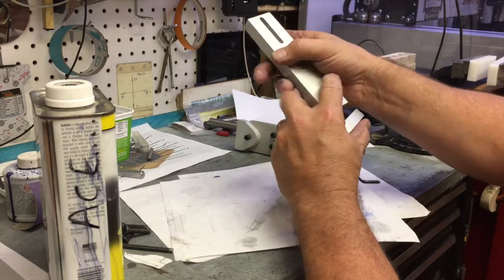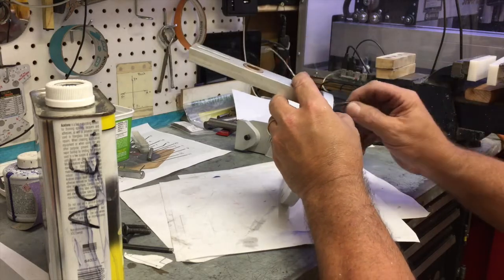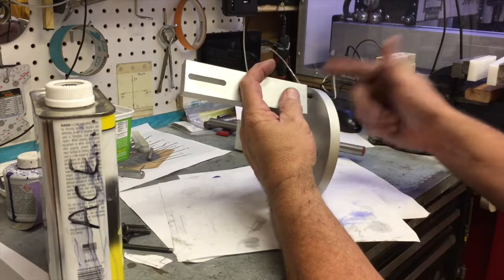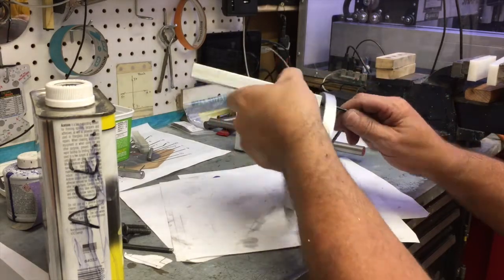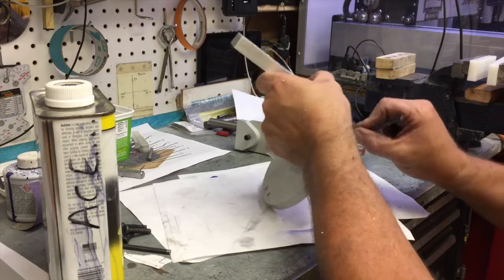The two bottom holes are drilled at 250 on the CNC — I think they should be about 265. So if you are experiencing a little difficulty with these bolts being a little tight, feel free to open them up another 64th, which is the next size drill up from a quarter.